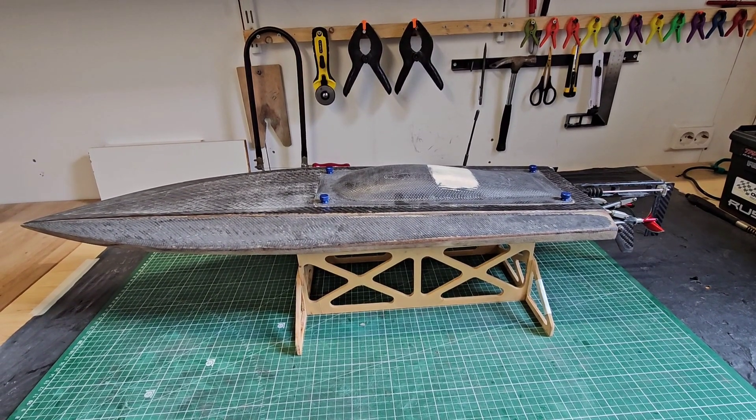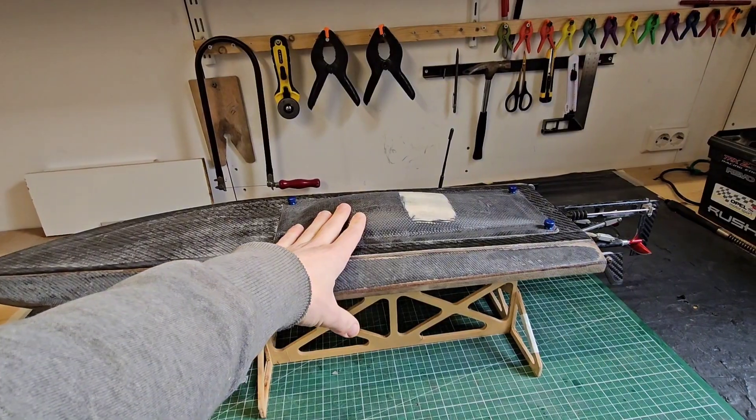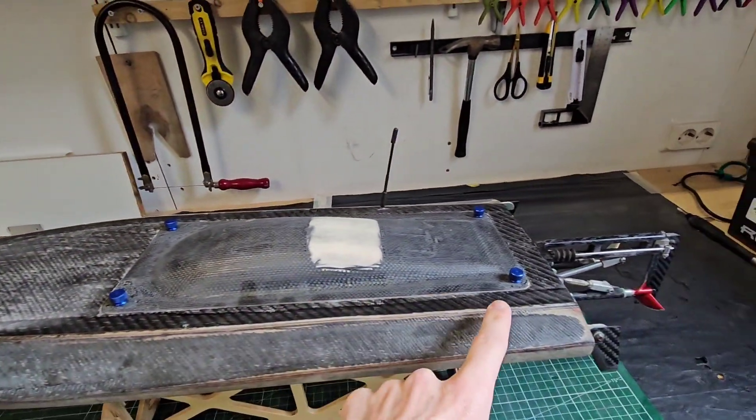Hi, thank you for tuning in. It's DJ here from CozyRC and in this video I'm going to show you how I made the carbon hatch for my GeForce Twin Mono and also how I attached it to the hull, so let's go!